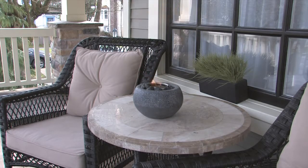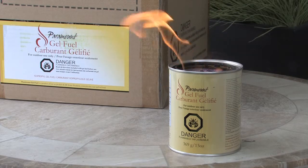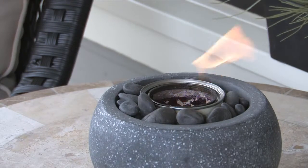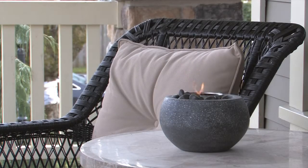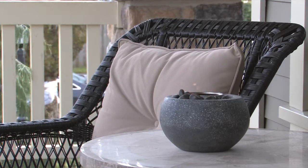Use it with our 100% clean burning Paramount outdoor gel fuel. It is safe and easy to use with no smoke, no mess and no fuss. The gel fuel crackles like a real log fire and lasts from two and a half to three hours and gives off a toasty 3,000 BTUs of heat.